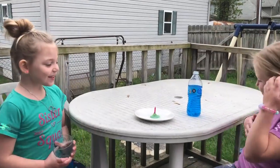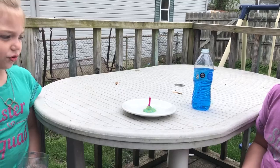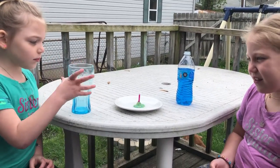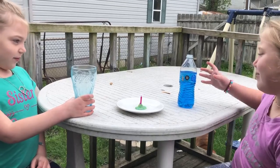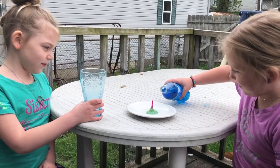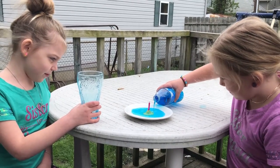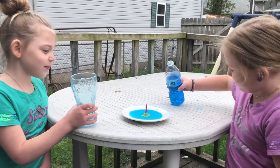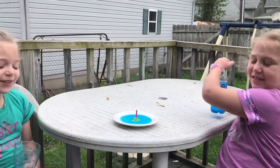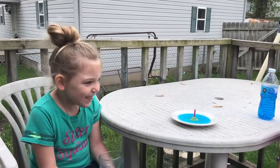Alright, so we have a plate here. I went ahead and set this up beforehand so it would take a little bit less time. Sydney, can you pour a little bit of water on that plate for me please? A little bit more. That should be good. Our goal is to get the water from that small plate into the cup that Randy is holding.